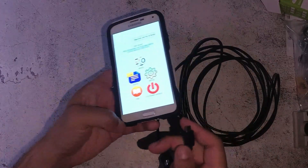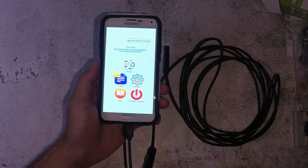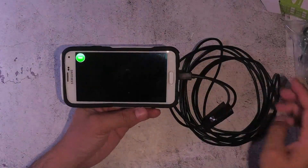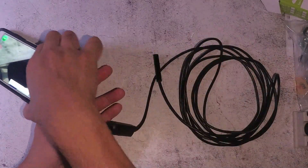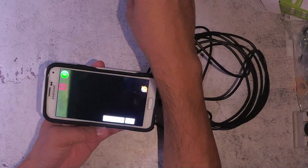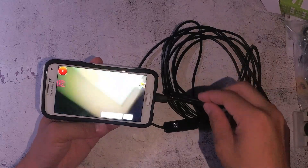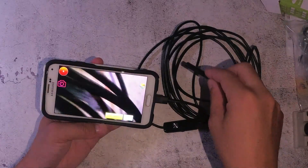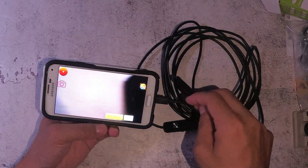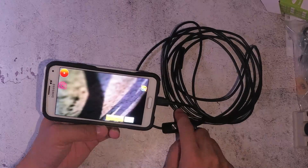You need to install the app, and once you install it just run the software. You also need to connect the Android phone to the camera cable — it's using USB micro. As you can see it's taking a visual from the camera. It's recording at the moment on the mobile phone. In the top left-hand side it's got the record button and also a photo button.